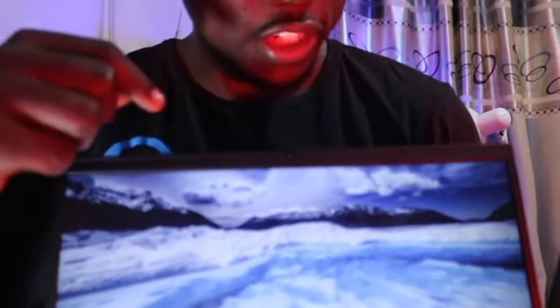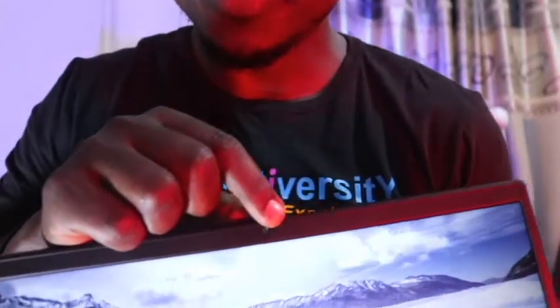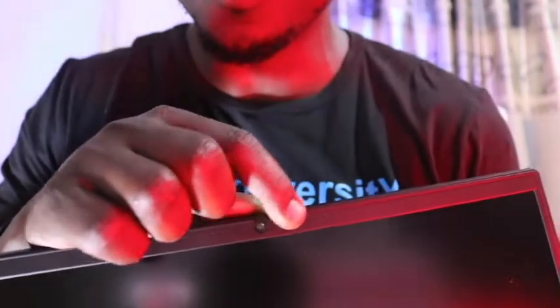Lenovo ThinkPad E14 Generation 2 laptop — let's keep moving. If I open it up to show you how it looks inside: at the top, it has an infrared camera with a ThinkShutter, which is used for covering and uncovering the camera. It supports ThinkShutter technology for closing and opening the camera, which is a great security feature.